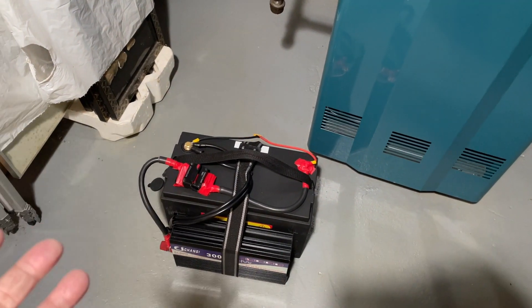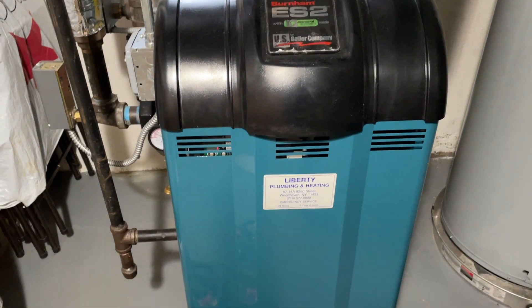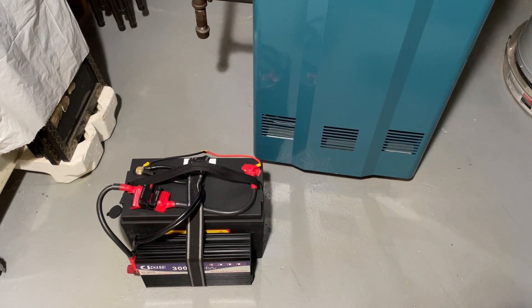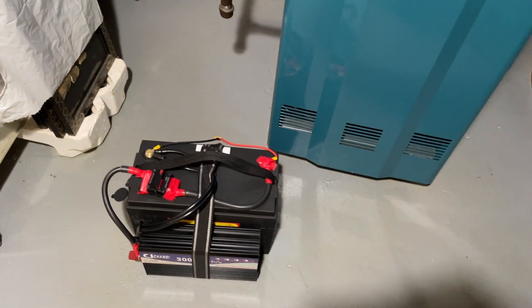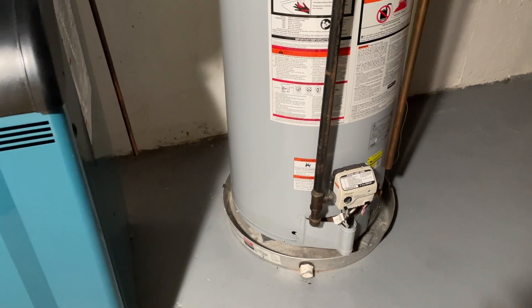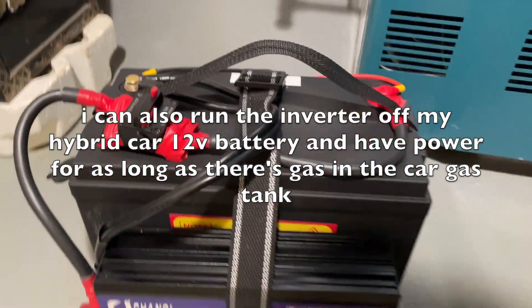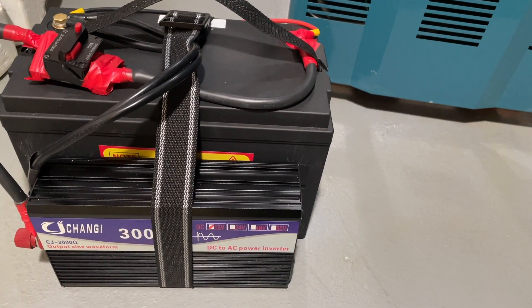This battery should run the boiler for a full day. When it runs out I can use the backup system in my garage to keep things running while this one recharges. For an oil burner you need about 8 amps to run, so set the pump to low power. A gas boiler would definitely work. The hot water heater doesn't need electricity, so that stays on regardless. That's the readiness plan for the winter.